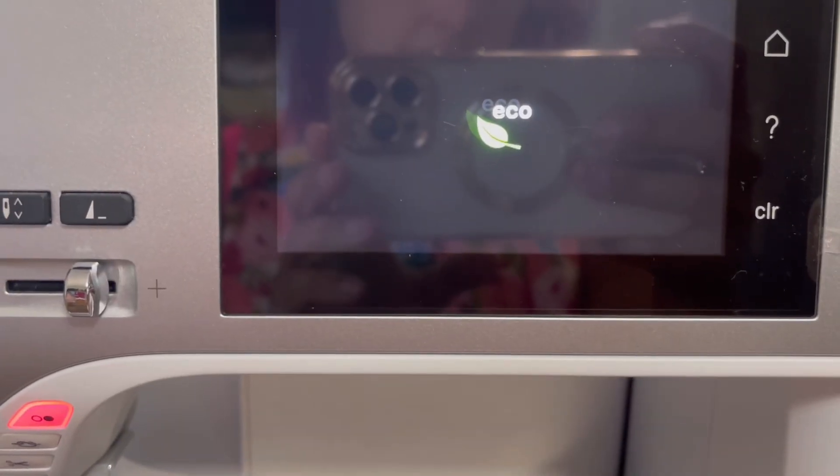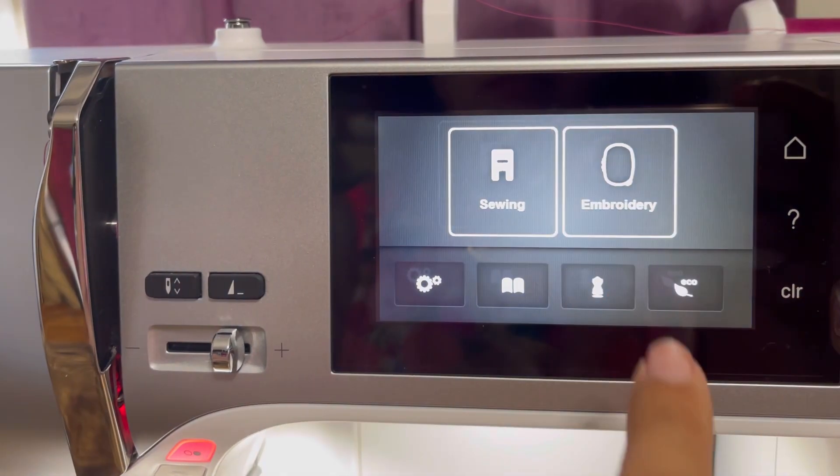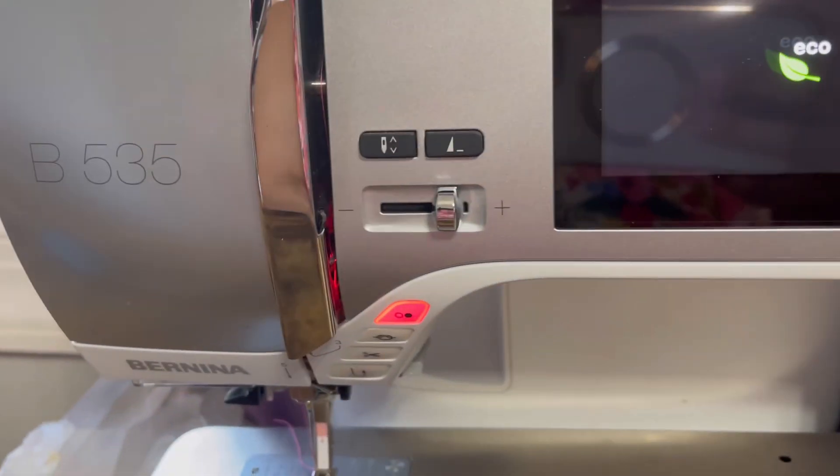I just polish it up and it looks good. It also has a built-in light feature that comes on whenever I turn on the machine. If I don't want it on and want to be eco-friendly, I can just hit the little eco-friendly leaf button and it turns off the lights, turns off the screen, turns everything off — so you could just work in the dark. I guess I'm not very eco-friendly though, because I like the lights.